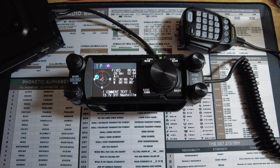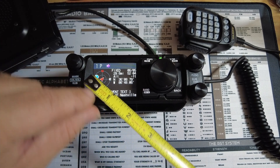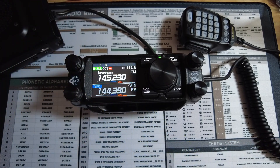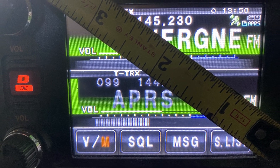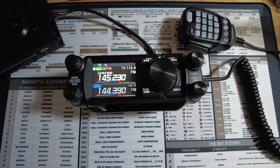First up on the list is the smaller screen of the FTM 500. It's roughly two and a half inches. Compare that to the over three inch screen of the FTM 400, and you'll understand why I dislike this smaller screen. It really comes into play when we get into the APRS section of this video.